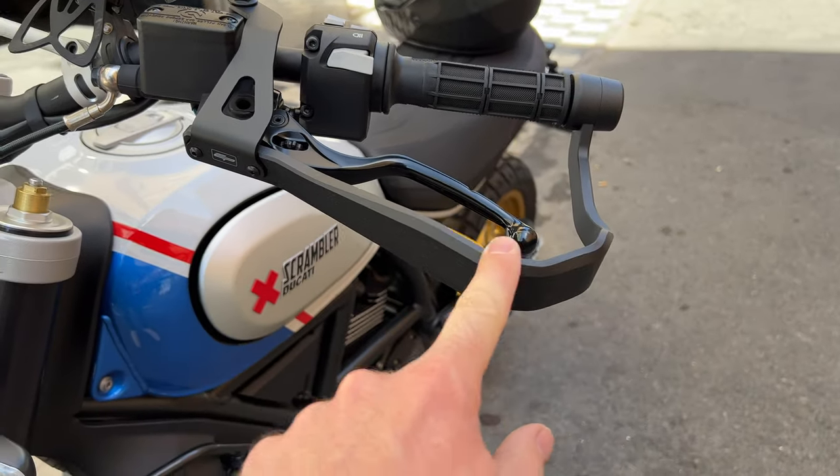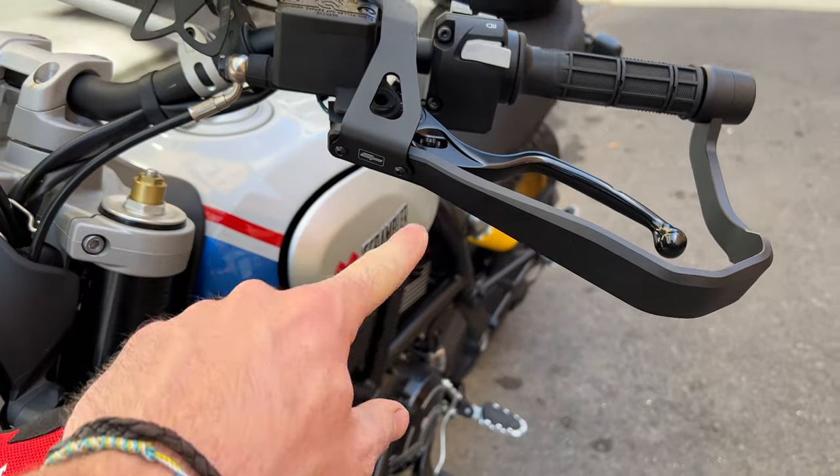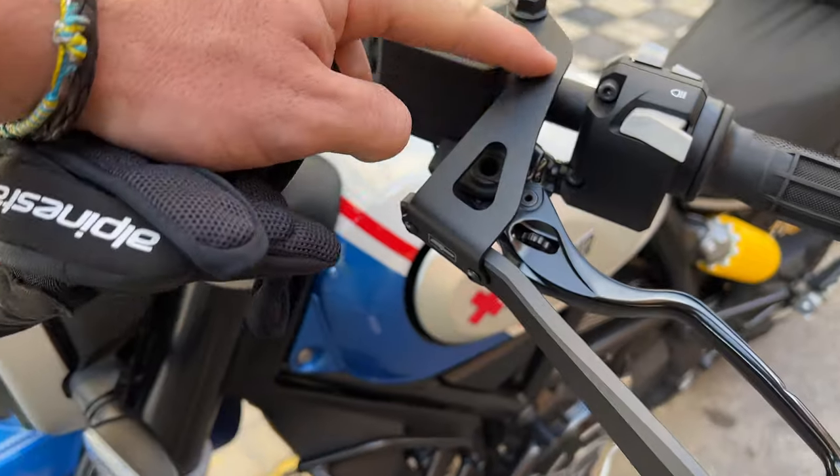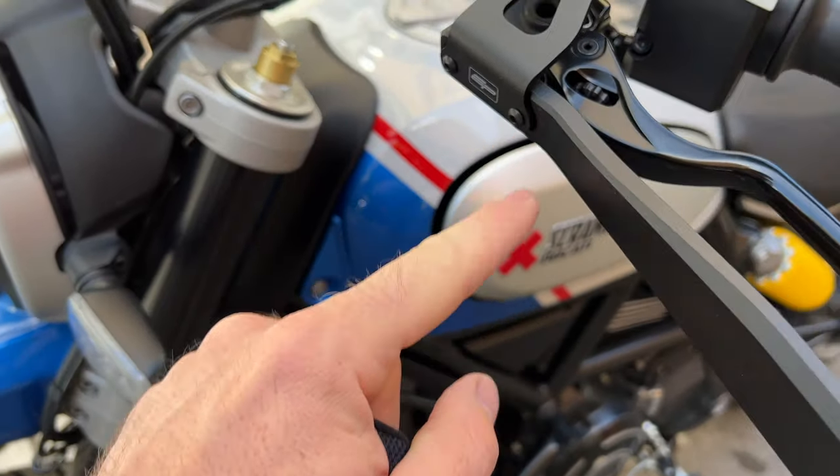I think when you crash — I mean, unfortunately it's gonna happen — I think this is gonna be the weak part, by the looks of it. And I think they've made it separate so you can actually just change this one piece.